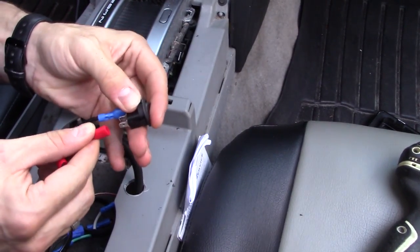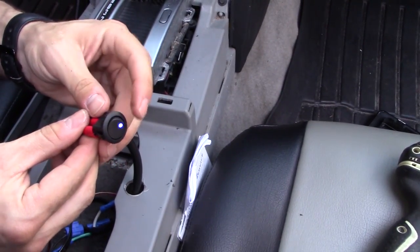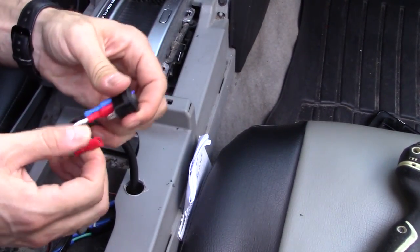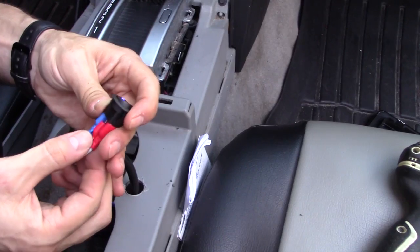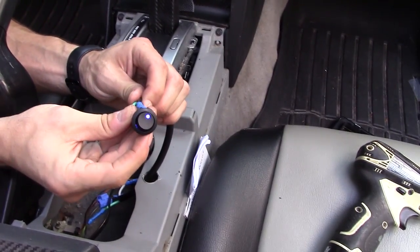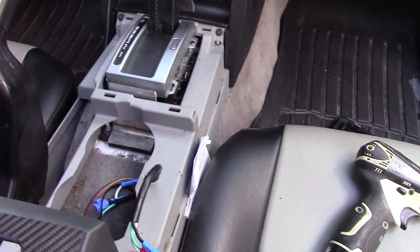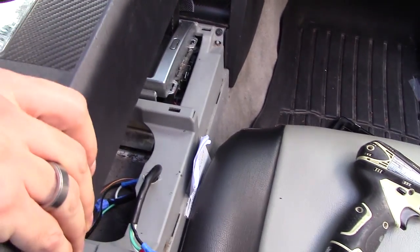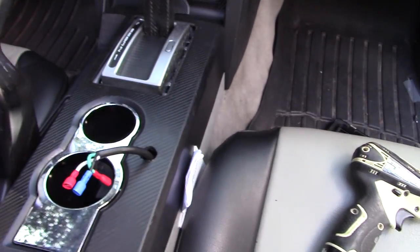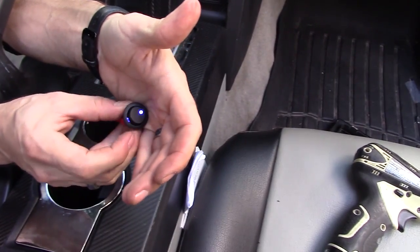If you have it wired backwards, this is what it's going to look like: the light is always going to be on, no matter what. It will still work, but the light will always be on — you don't want that. You want it so the light turns off when it's off. So now that you've tested it and everything is working right the way it should be, let's disconnect this and put everything together. It turns off when you hit that switch, and it turns on when it's on.